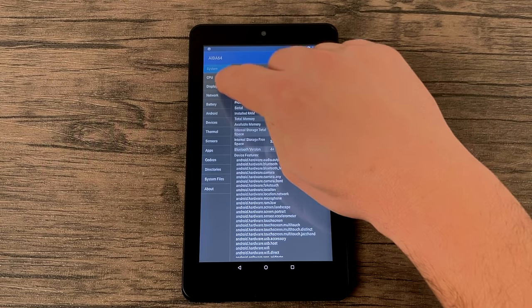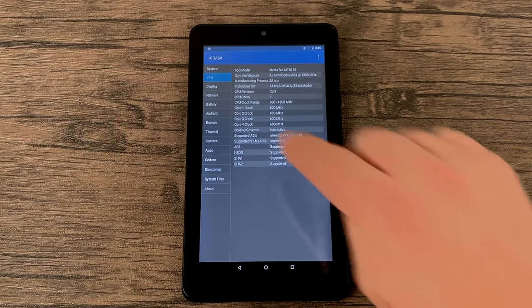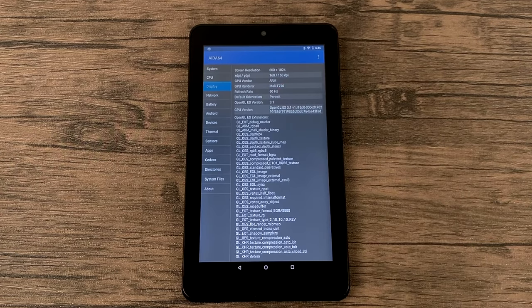First up, we're going to get into some video playback using Netflix, YouTube, and I'm just going to open up Kodi. I did install a build and it works fine here. This does have AC Wi-Fi built in, so you can get that 5GHz network.